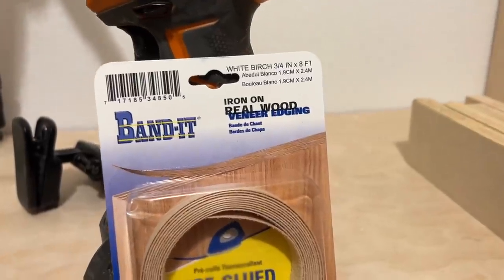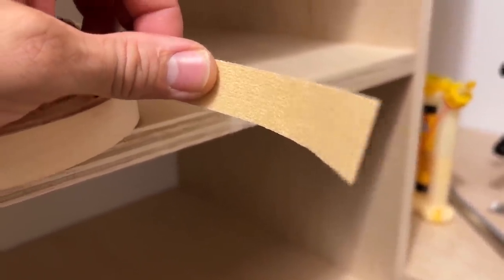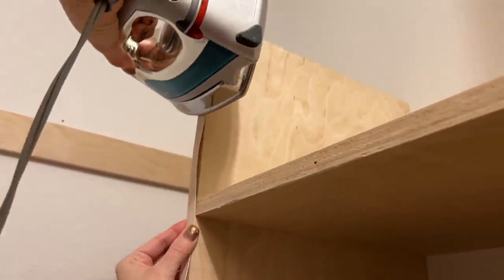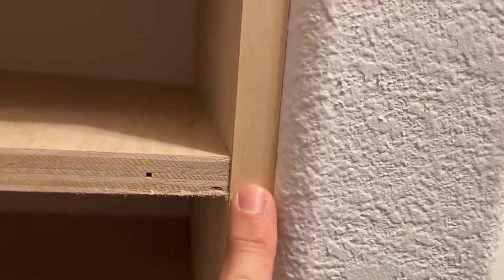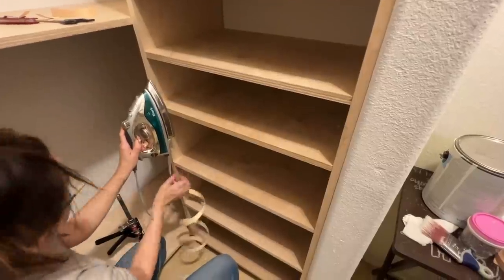For all the plywood edges we're using edge banding to cover them up. It's just a veneer with heat-activated glue on one side — Ms. 731 used an iron to iron it on, and it works fantastic. A lot of times it's a little bit wider than your plywood; they make a special trimming tool for that which we later bought. It really makes or breaks your finished product — it makes it look much more professional and finished.